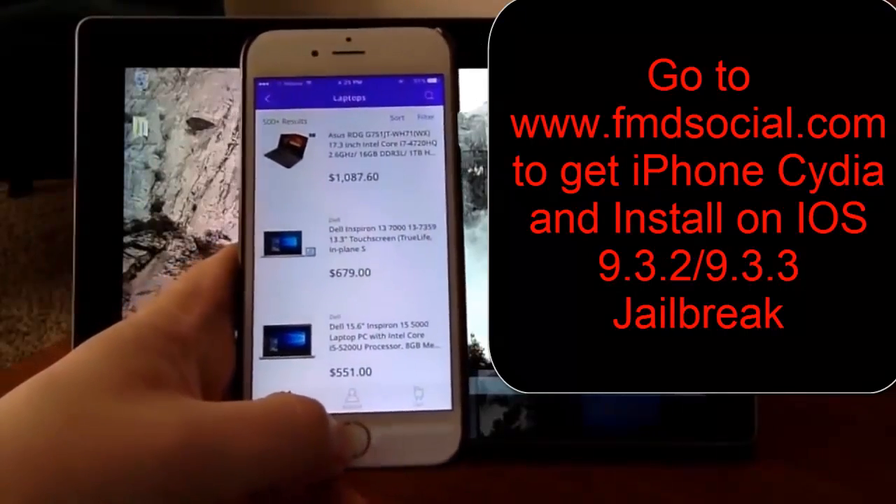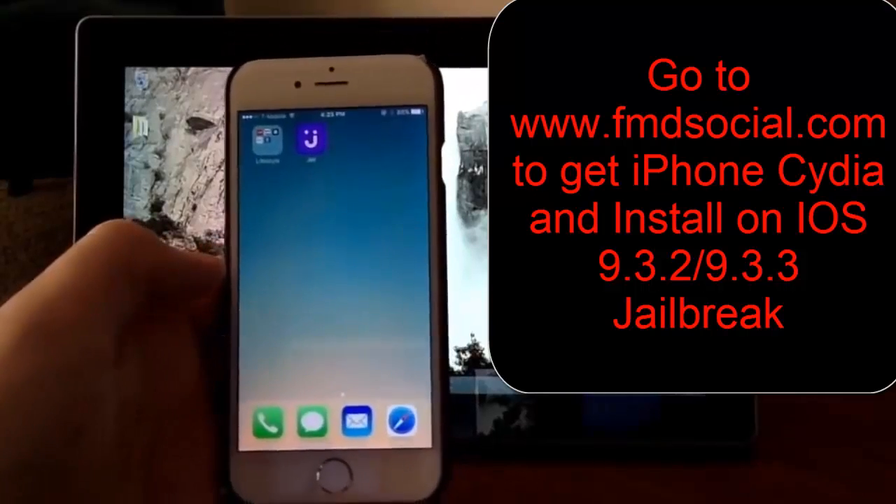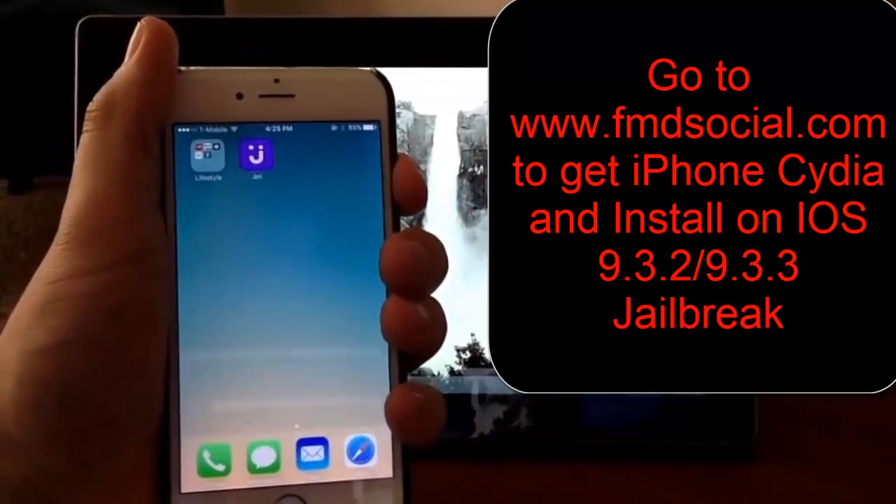Alright, so once you've used it, that should give it enough time for the signal to get sent to the Cydia server. At that point, all you have to do is restart the device.